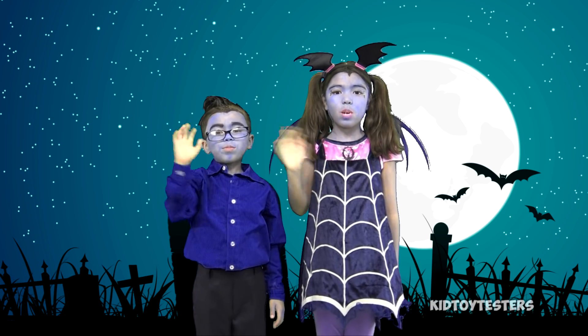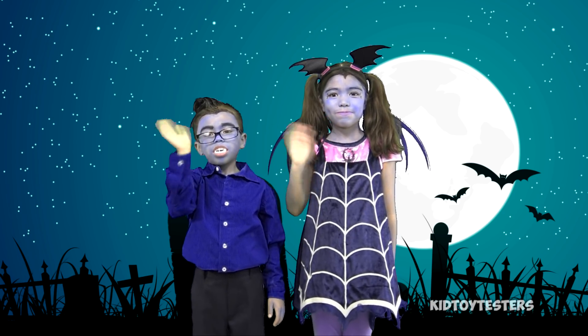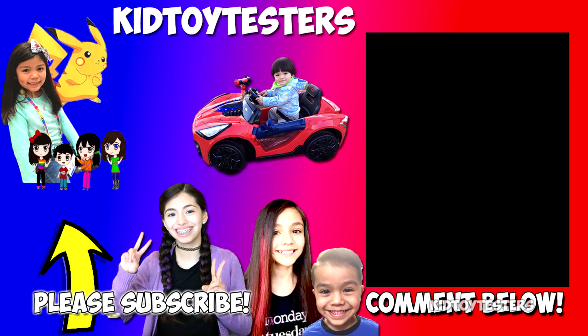Bye guys, thank you for watching! We'll be right back!